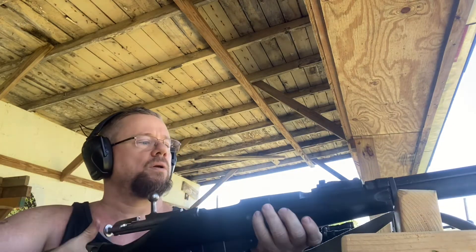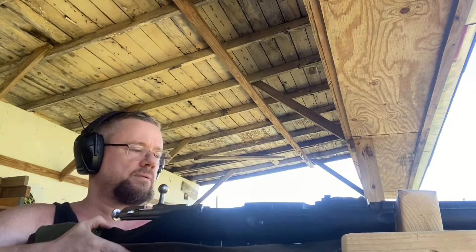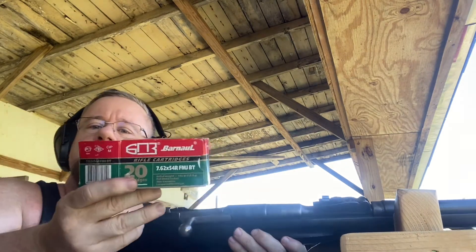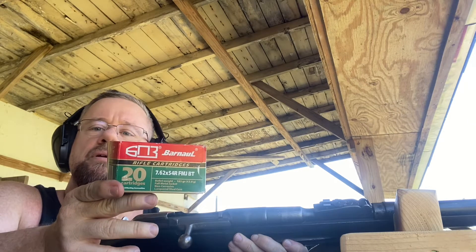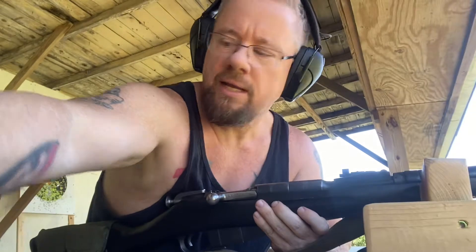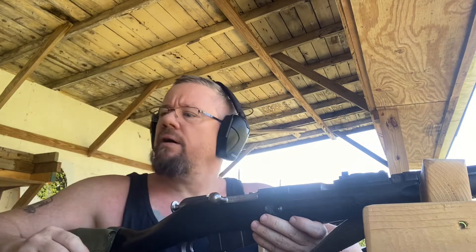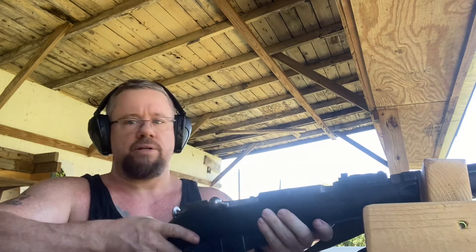I can use stripper clips on this one. The modified one I can't, because of where the scope is. So I got that big black target out there. These are Barnall - it's the first time shooting these through this gun. I've shot Barnall through all my other guns that they make calibers for, and they're fine. I opened up this though and it had that green metallic - I thought it was going to be corrosive because it looks just like some corrosive stuff I have, but it's not. It says non-corrosive. Although they are heavy - these are 185 grain. Normally the Tulas are 147. So these are heavier, but I'm still hitting the target and not going way down into the dirt. The 40 grains aren't making much of a difference at 100 yards.